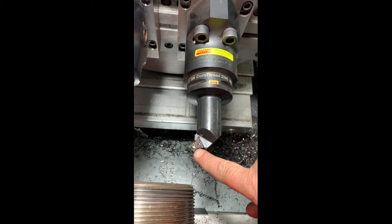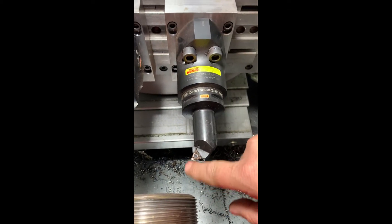We've got a carbide insert. It's got multiple cutters on it. This carbide will last a long, long time.